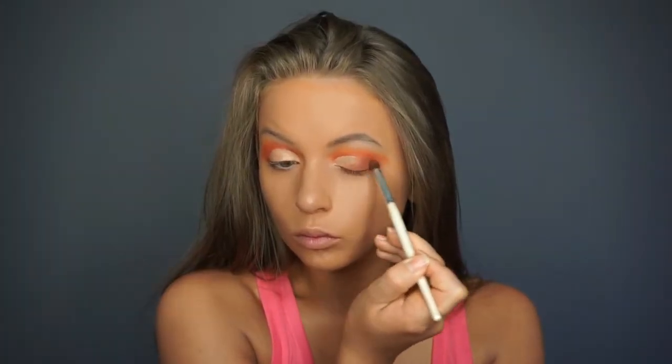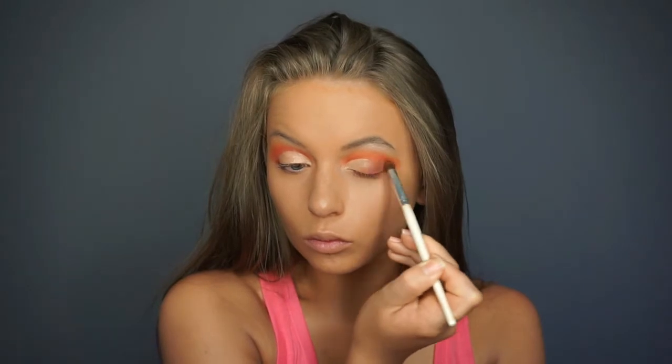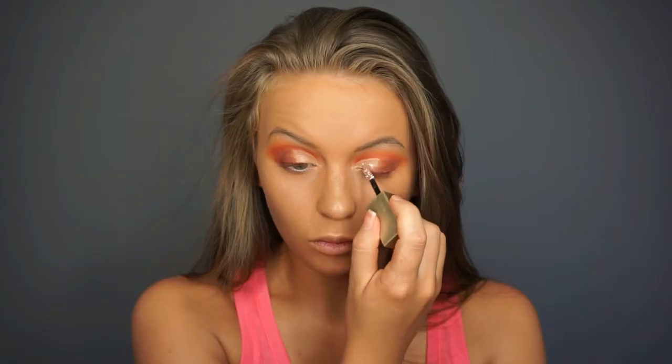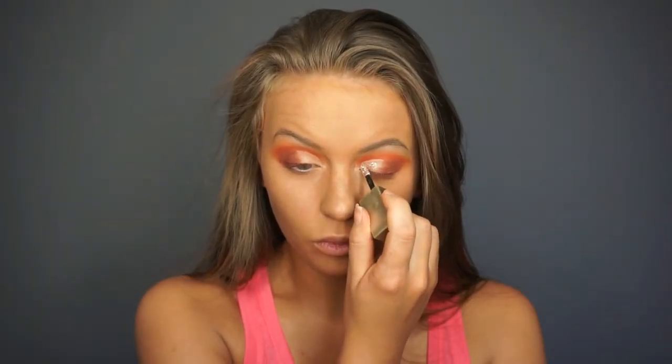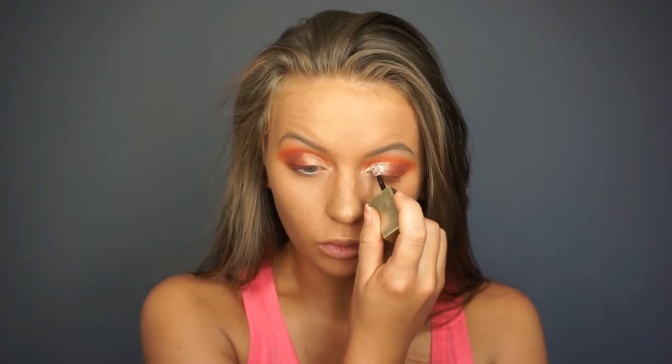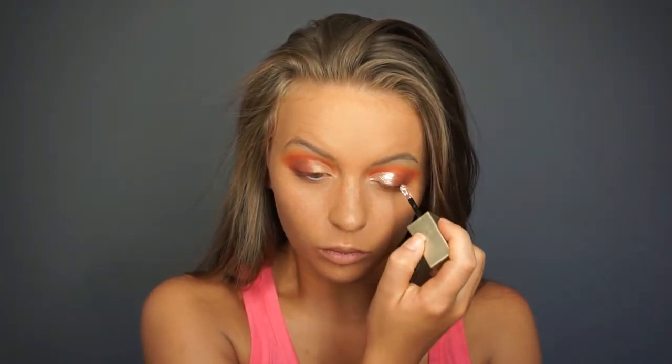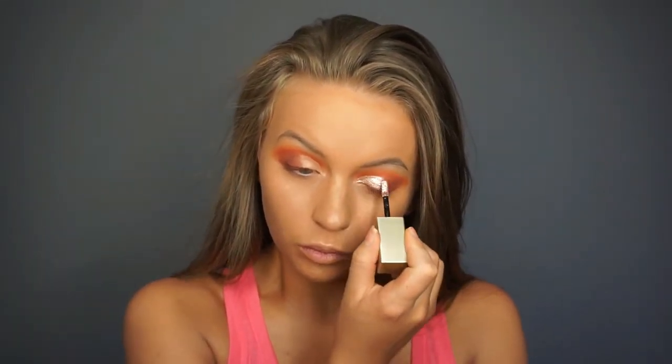Now I am taking a very warm dark brown and blending it into the outer corner and blending it with the concealer that we just applied. Then I am going into the Stila Magnificent Metals in Kitten Karma, and wherever we put that concealer we are going to follow the shape with this glitter. Putting down the concealer first helps us map out where we want to put the glitter, so we don't get really messy and it makes everything much easier.